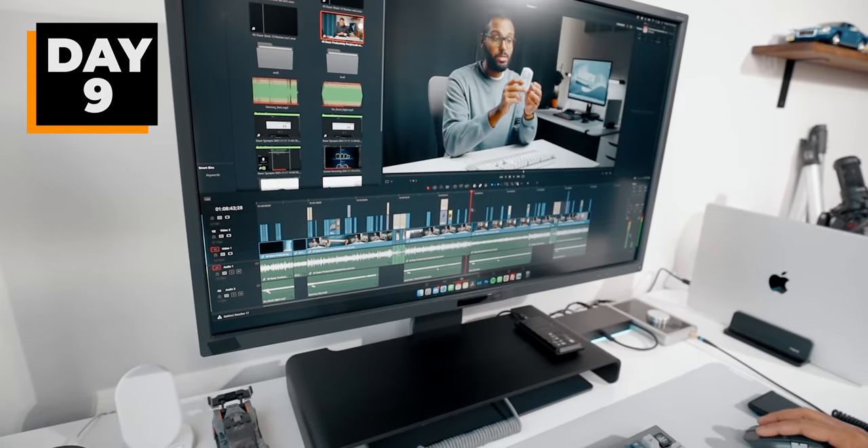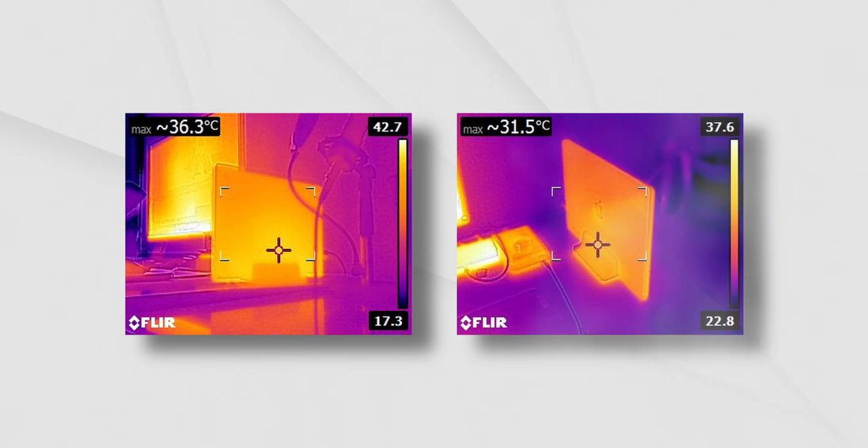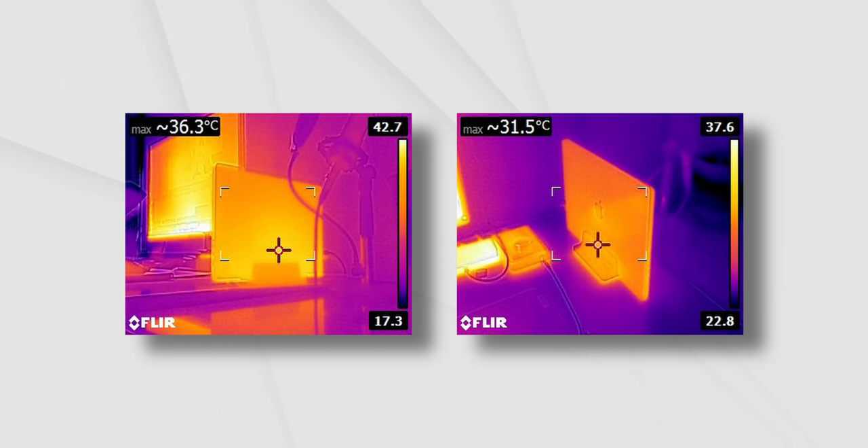That edit turned out to be really successful on the new MacBook Pro. I had no issues scrubbing through the timeline — performance felt very similar to the desktop PC I had before, which is awesome. An amazing thing that still boggles my mind: this thing is stupidly quiet. I was just not able to hear the fans whatsoever. Right now I'm in Resolve scrubbing through 4K footage and I can't even hear a thing from this machine.